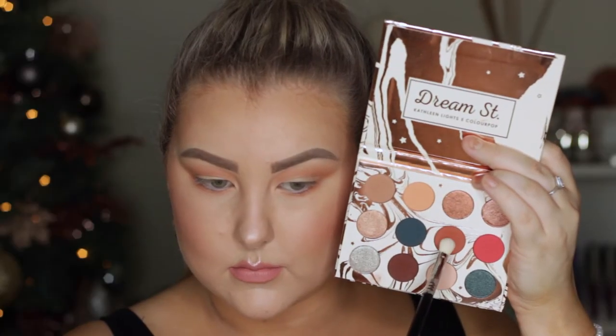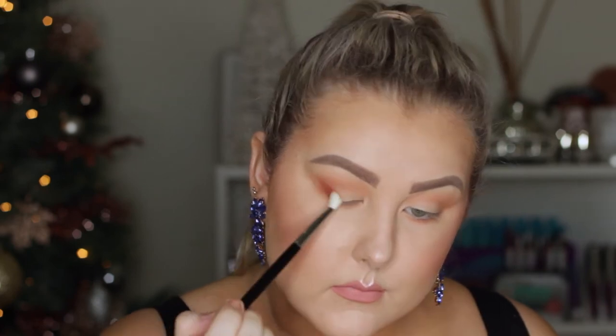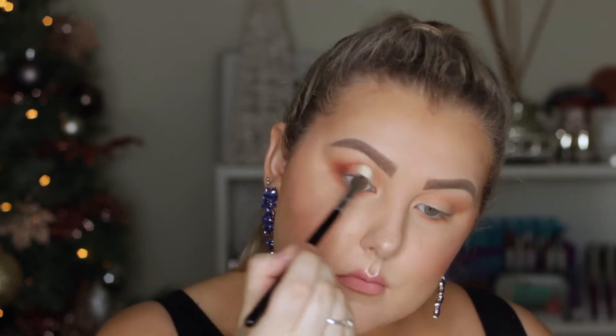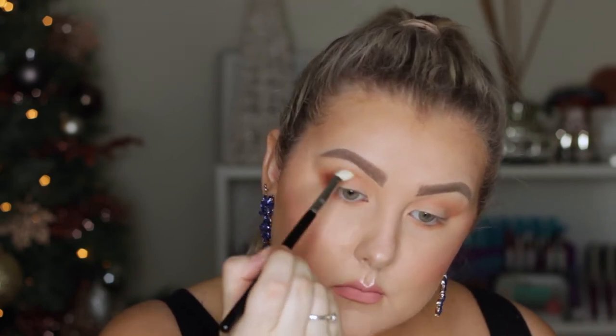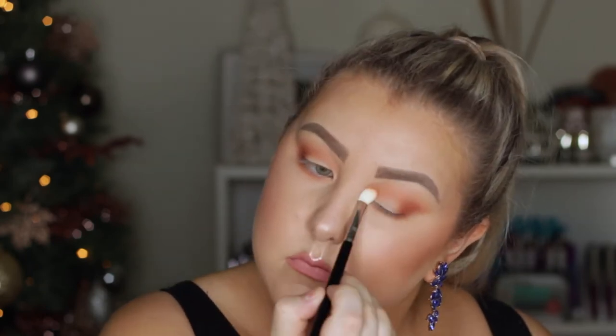Then I went in with the shade Potion, which is like a rusty warm-toned brown. I started to build that up in the outer corner, dragged it through the crease and under the lower lash line — building up in the outer V first, then taking it through the crease and under the lower lash line. You can see that colour is quite pigmented.